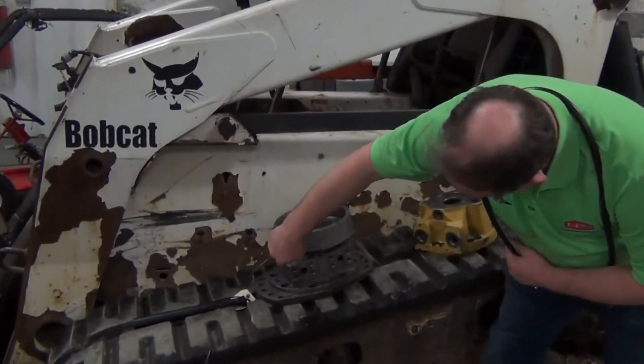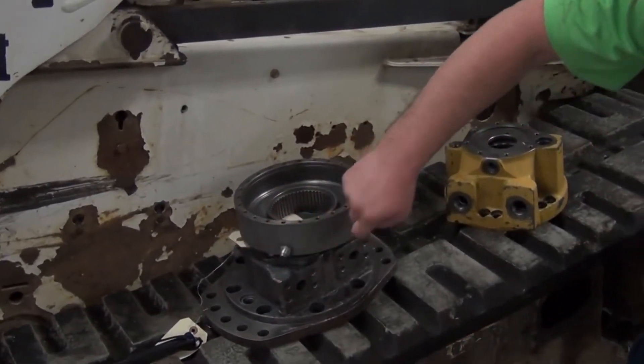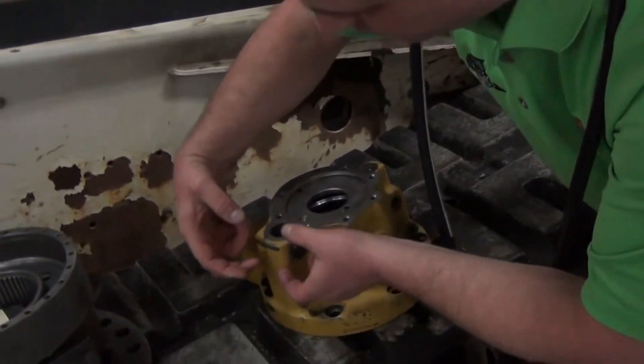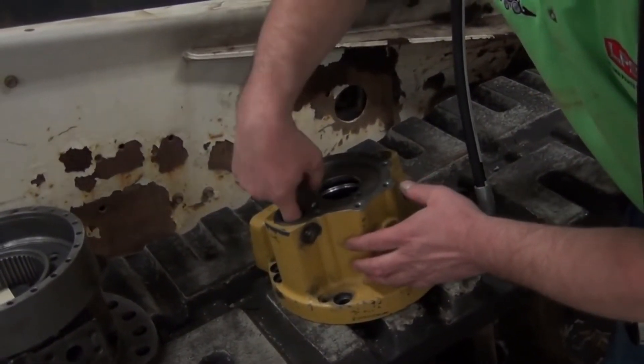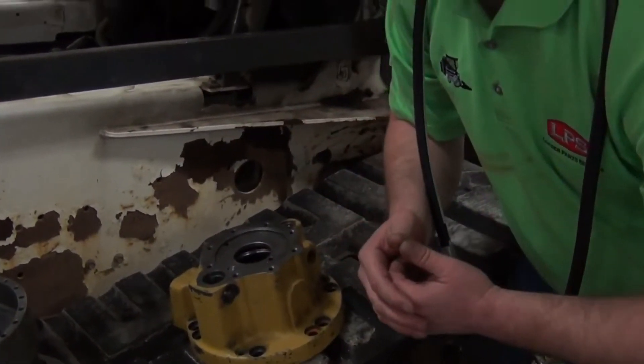This is your brake release port — you'll see how that goes into the brake housing cavity. The two-speed port goes into the back of where the two-speed spool is. There's typically some kind of hump on the side that has a valve spool in it. All your two-speed pressure does is push that valve spool down and shift it into two-speed.